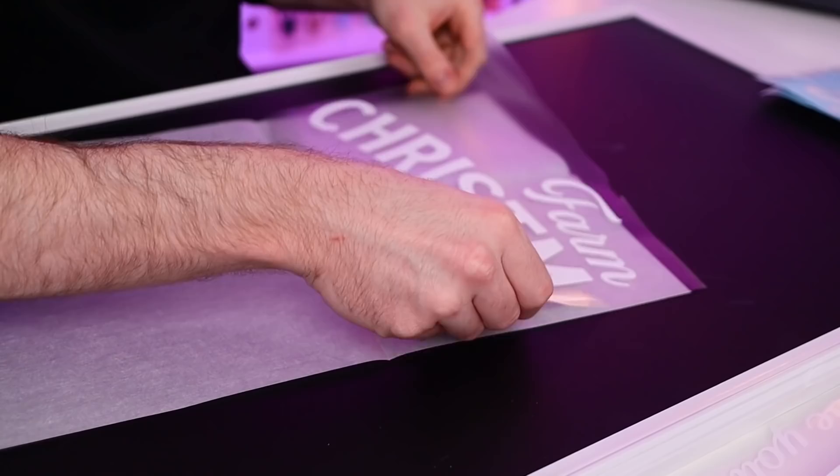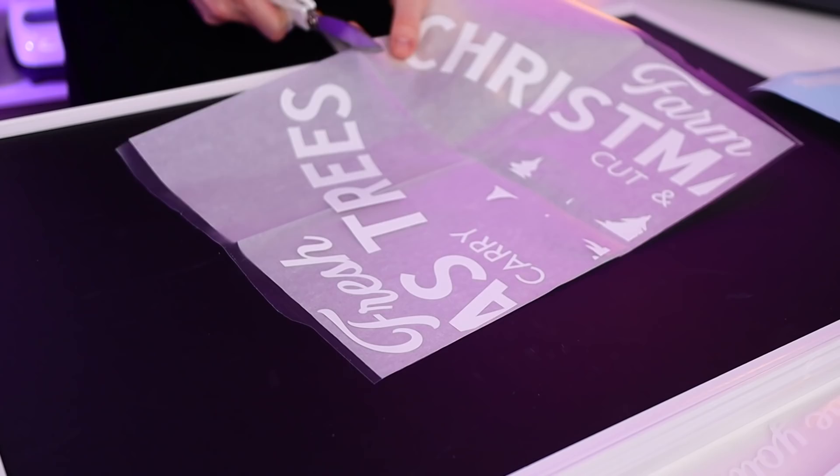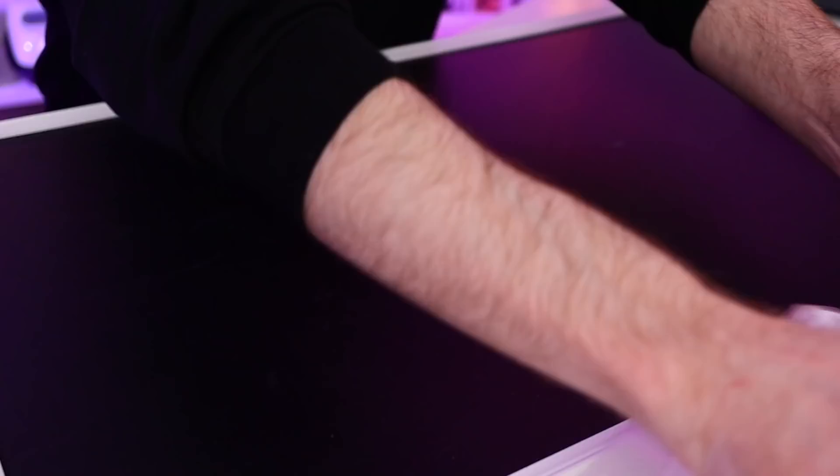Now I'll flip each section over and peel the backing paper off the vinyl and transfer tape, replacing that backing paper with parchment paper. Using parchment paper as a barrier between the vinyl and the surface allows me to lay everything out and make sure it's centered perfectly before actually adhering anything.